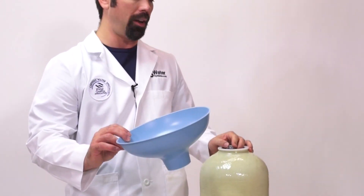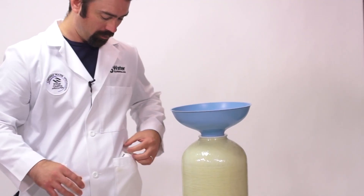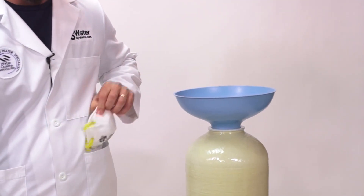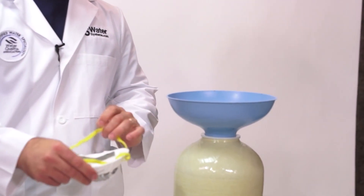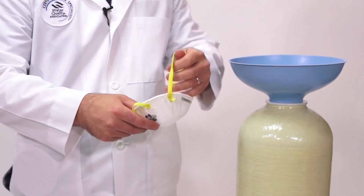Use our funnel made for loading media. We're going to load the media in using a respirator mask to protect our lungs from the fines when we pour it in.